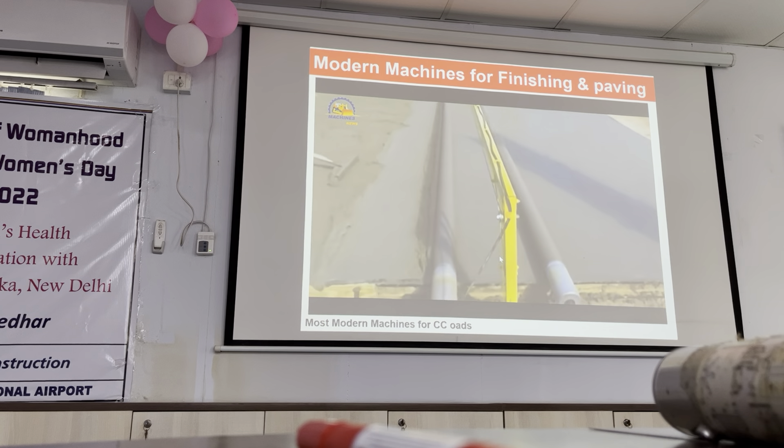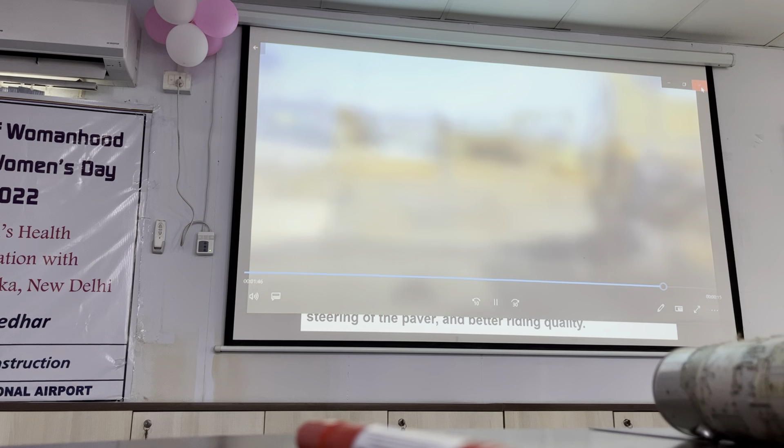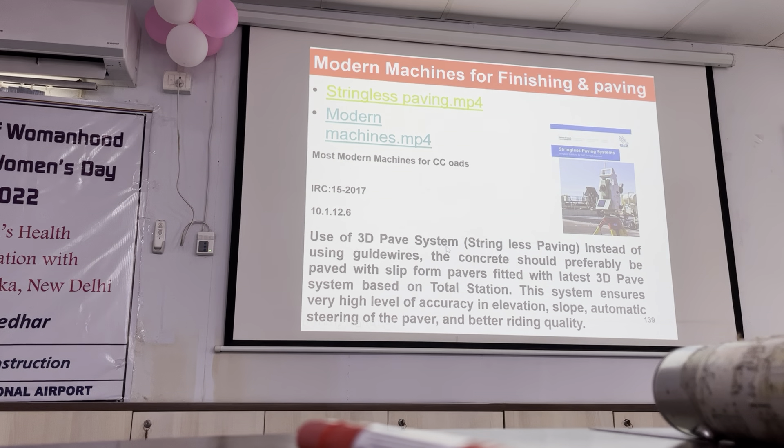See how that is. It's a clear idea of the Vipata project. This has come in IRC code also - 3D paving.